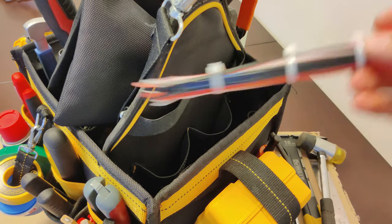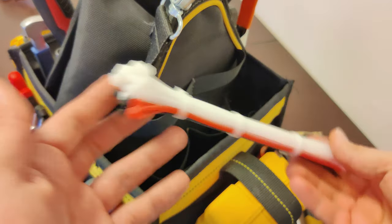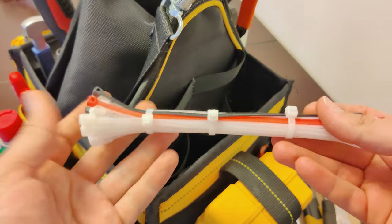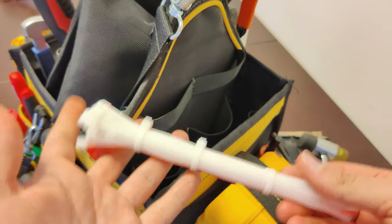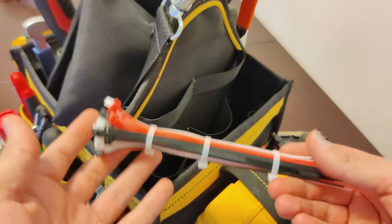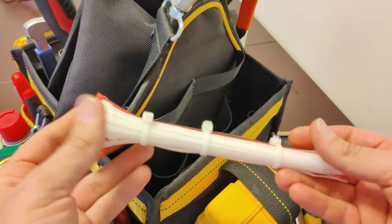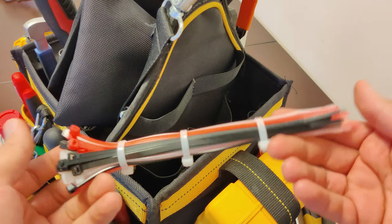And here we have zip ties. Everybody needs to have zip ties — if you're carrying some sort of tool bag you got to have some zip ties in there. They always come in handy. You can use them to tie wiring together, hang things, hold things together. There are just so many ways you can use them and it's extremely important to carry at least a few of these around with you.